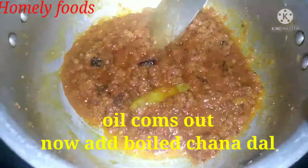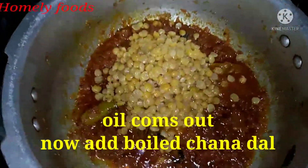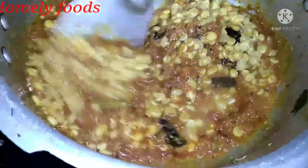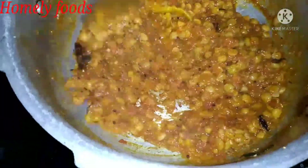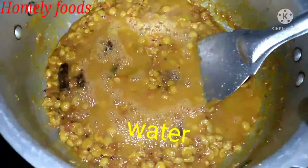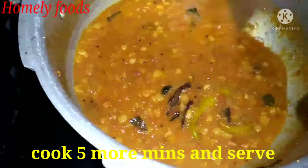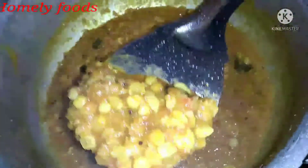Let's fry it and mix it. Let's mix it in 5 minutes and cook the masala powder with the flavor of the masala powder. Now let's add water to the consistency — add a half glass of water and cook 5 minutes.